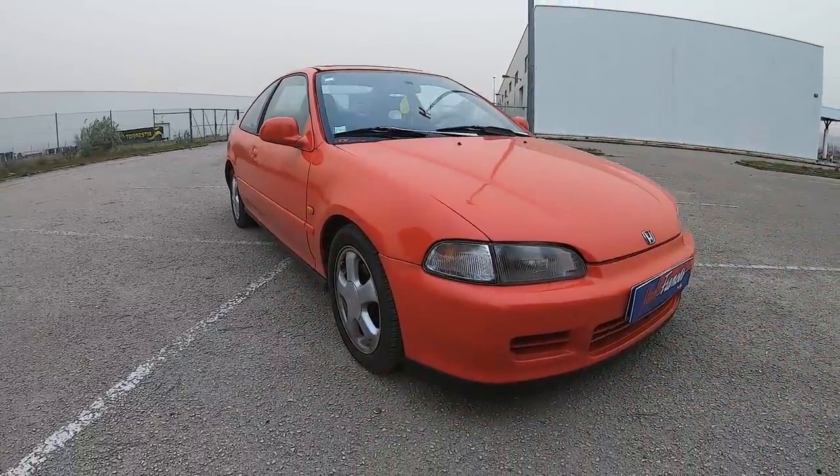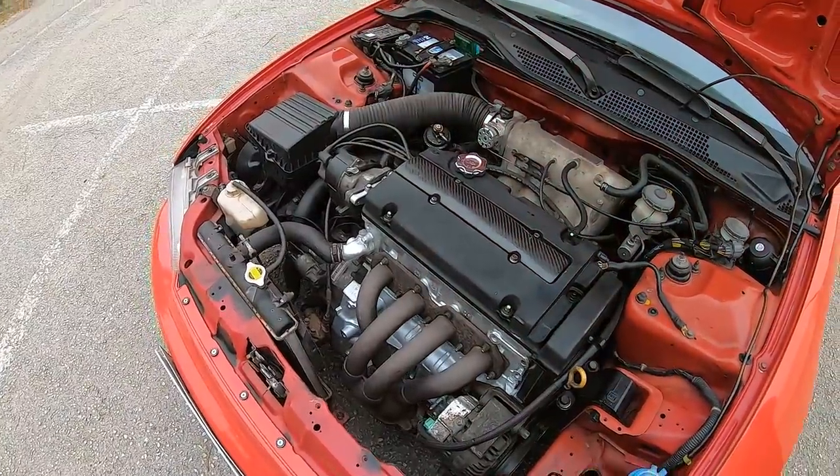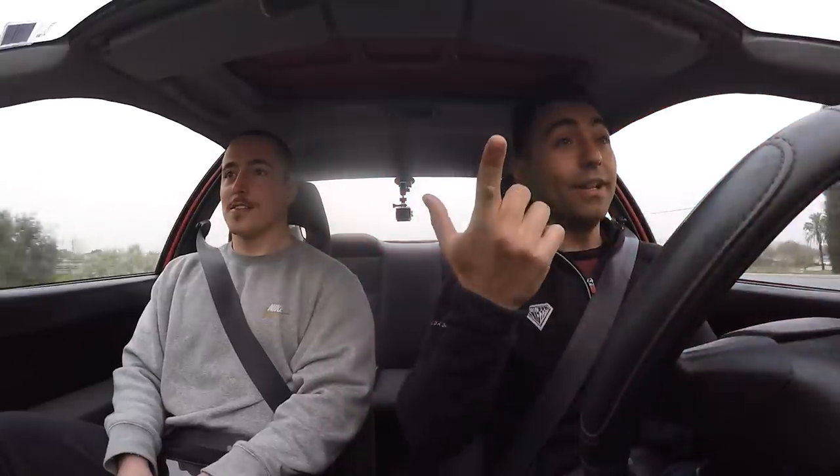This friend has an EG with a swap, which is not so normal to see here in Portugal. Here in Portugal it's more of the P18, the K20. This guy doesn't adhere much to those engines, but here he put a H22 — look at this.